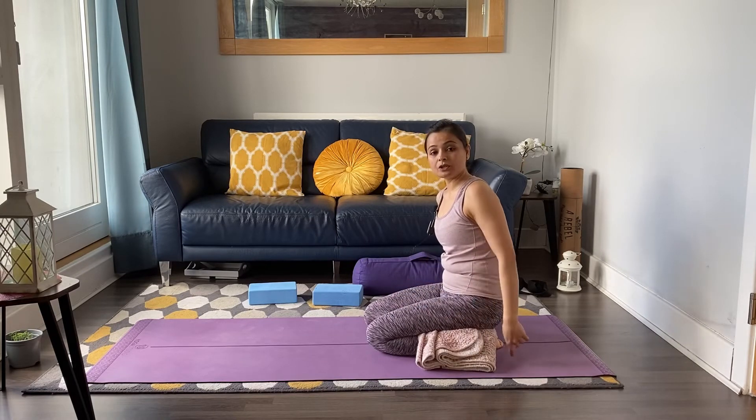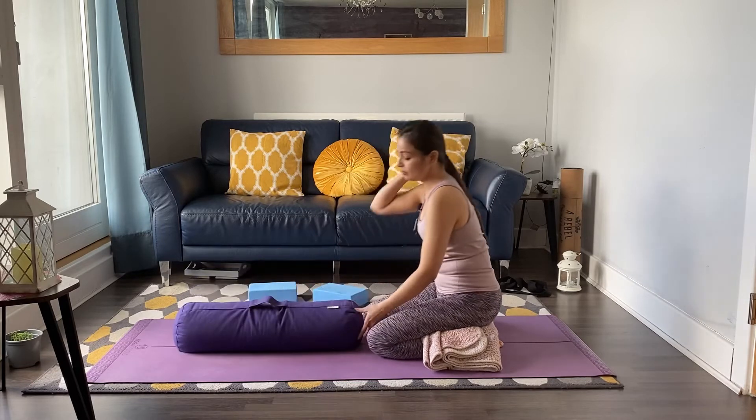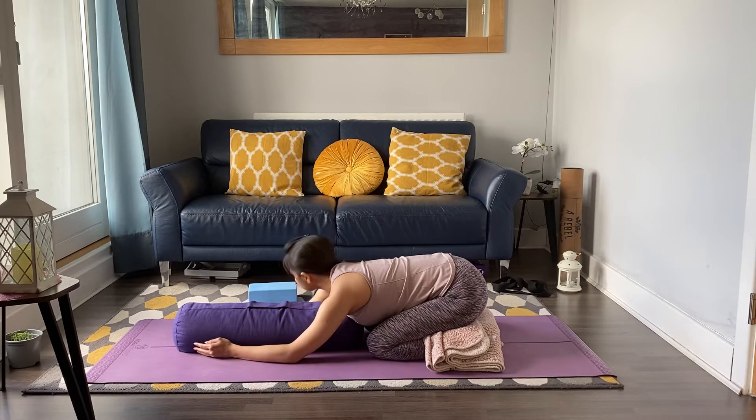Take a bolster, put it in front of you, and just fold over it. Go side to side first, dropping the right ear to the bolster. This is going to relax your nervous system and your brain. Then switch sides after two breaths.